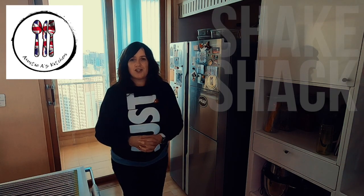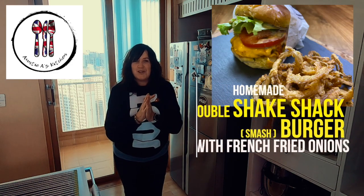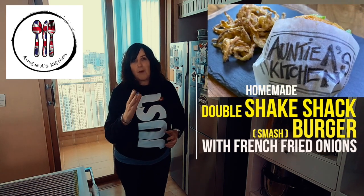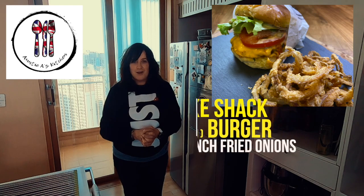For me, hands down it is Shake Shack burger here in Korea. So I thought today — I can't always go up into Seoul — why don't I bring Shake Shack to my own apartment? I hope I do it justice. Today I'm going to be showing you a homemade double Shake Shack smash burger with French fried onions.